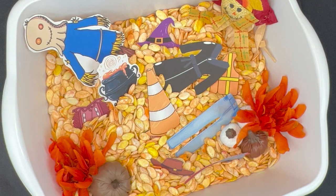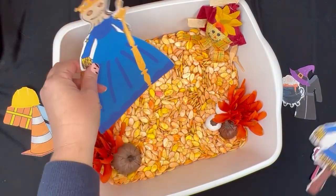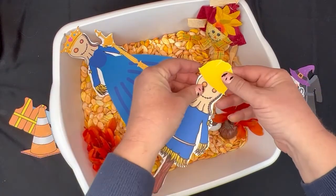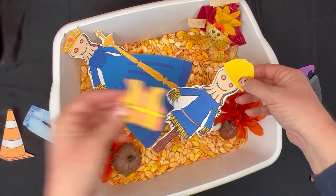I like to make sure I'm including at least one imaginative play sensory bin every month, because imaginative play is storytelling and it helps kids learn their place and the place of others in the world. It feels trivial and silly, but it's really important.